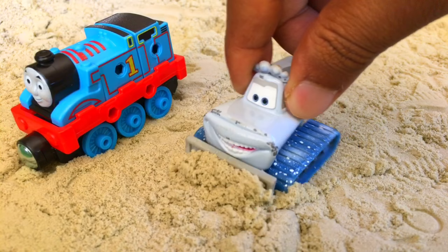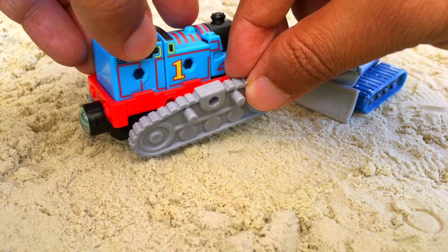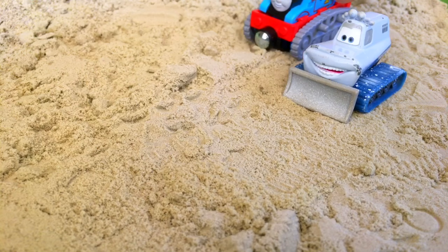We're gonna make the same kind of caterpillar truck with Thomas — it's gonna be fun! Look what happens, just add them on both sides. Now the look of Thomas has been changed — it's like a caterpillar crawler.